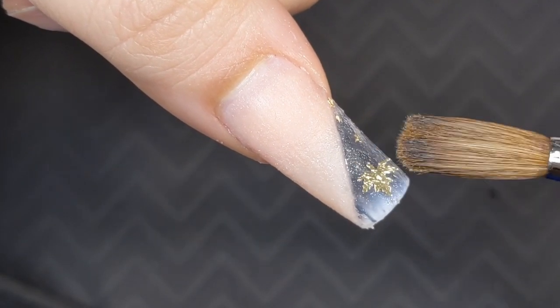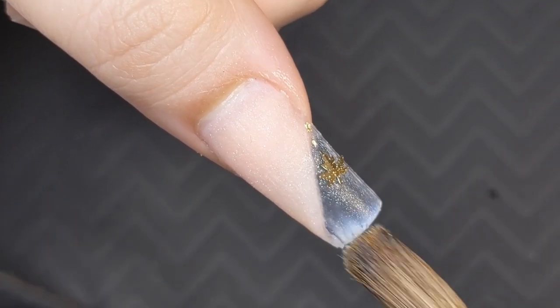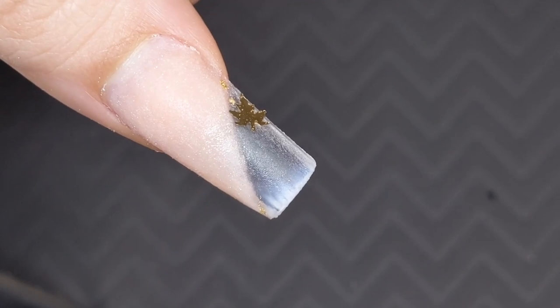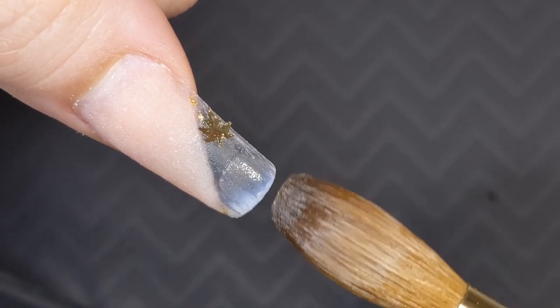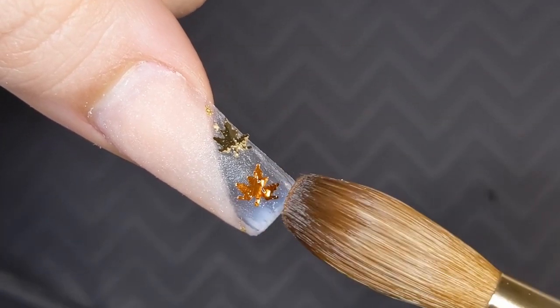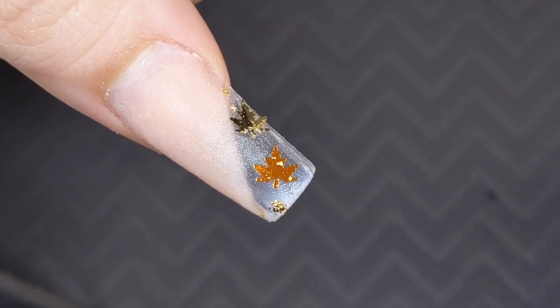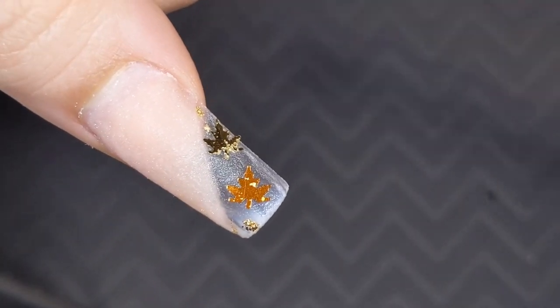Next I took a small bead of clear that we're going to use as the adhesive for the glitter, and then we're just going to stick those glitters and a little bit of gold foil throughout that clear transparent space just to liven it up. You can do as much or as little as you want — it's all to your liking.